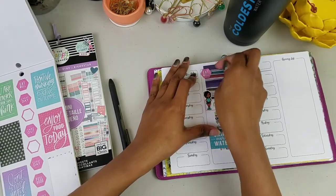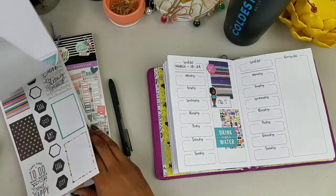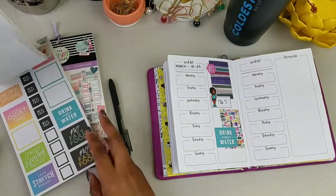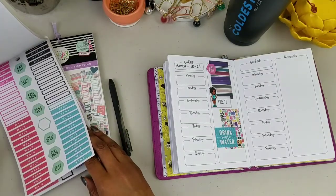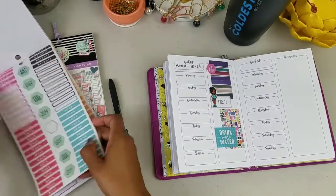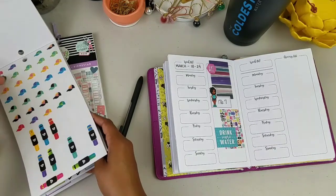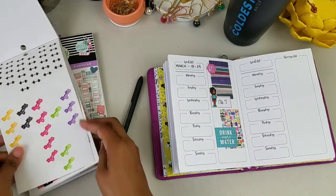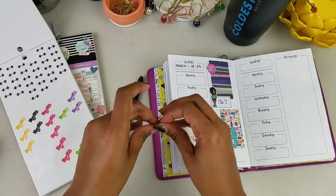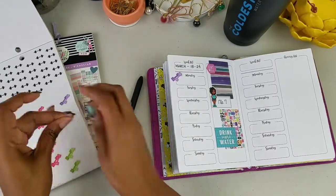I've been hooked on mukbang videos — seafood mukbang videos — so I want it, and since I want it, we're doing a seafood boil tonight. Then Taco Tuesday. After that, for most of the week, I'm going to do more of a veggie-based meal plan. I'll have some carbs but not a lot, and I won't really be eating much meat for the rest of the week.